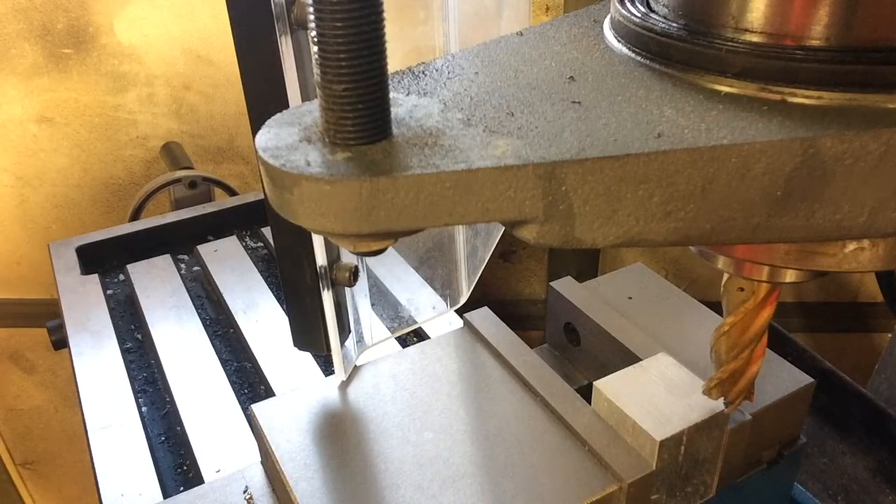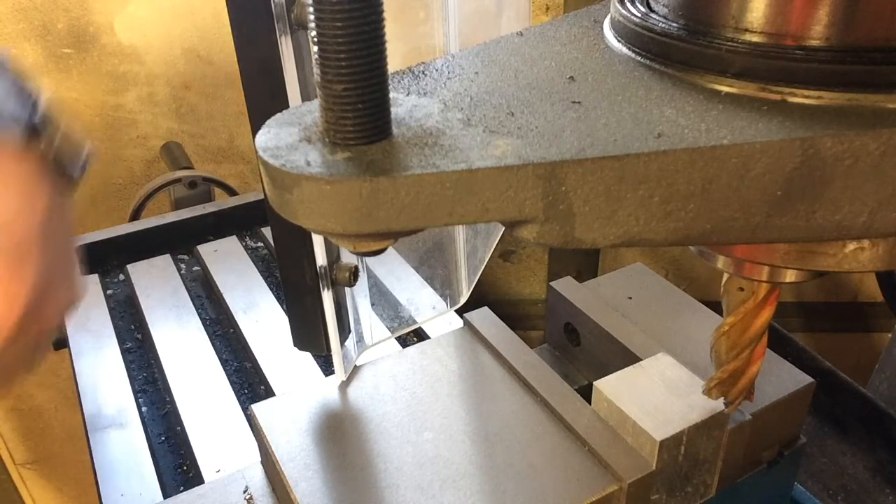Alright folks, so I have a little block of aluminum in there. I have my mill cutter set up. We are going to touch off and then move off the part, and then we are going to make a pass using the up or the conventional method. So here we go.